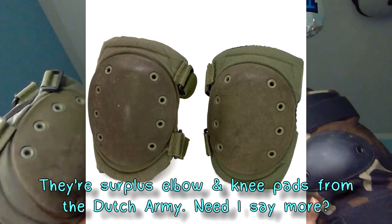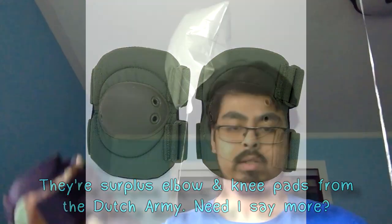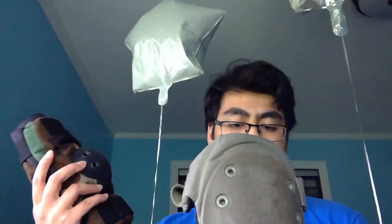Don't worry, there will be more in the future. What we have today is something a little different — we have some elbow pads and some knee pads. The elbow pads are in M81 woodland camouflage, and the knee pads are in simple OD green. These came from the Netherlands.